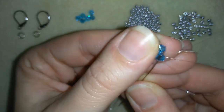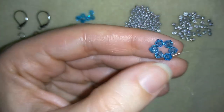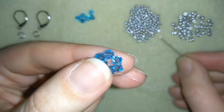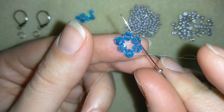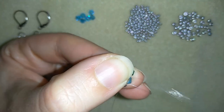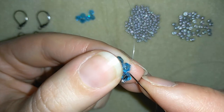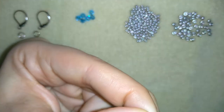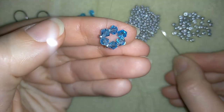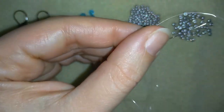Then I go through the next bead — through the next bicone or crystal — and I take one seed bead, then go to the next, and I will do this until the end of my work.